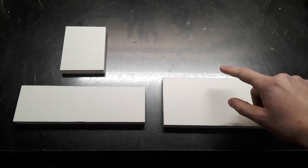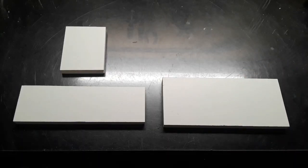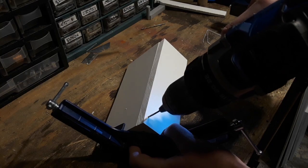Now I cut out three pieces of PVC and started screwing them together to form the main bracket for the headlight.